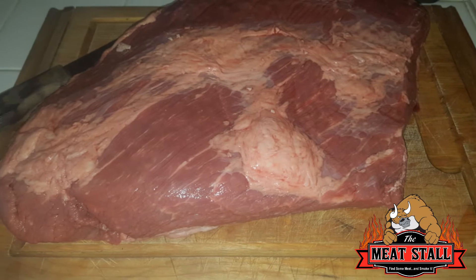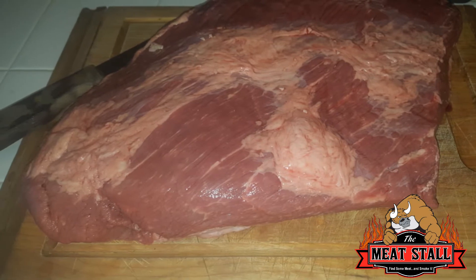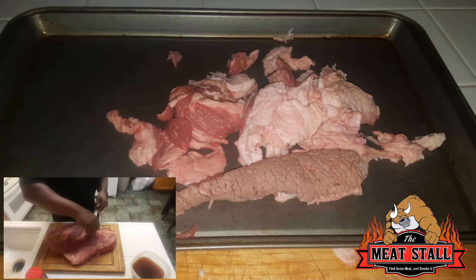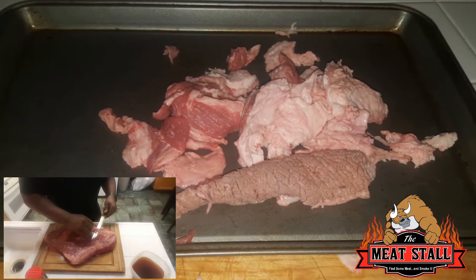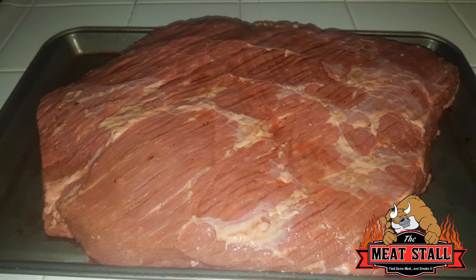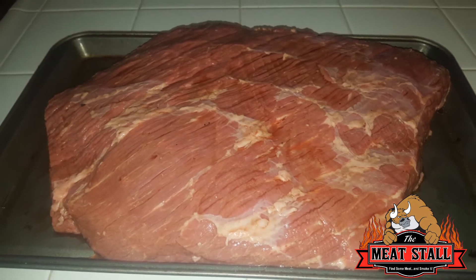What's going on everybody, welcome to the Meat Stall. I'm back at it again with a brisket flat, this time doing it on the Traeger. Went in with some trimming, got the discoloration off from the cryovac bag, and here's what she looked like after all said and done. There's still a little silver skin left but that'll melt in the cook.